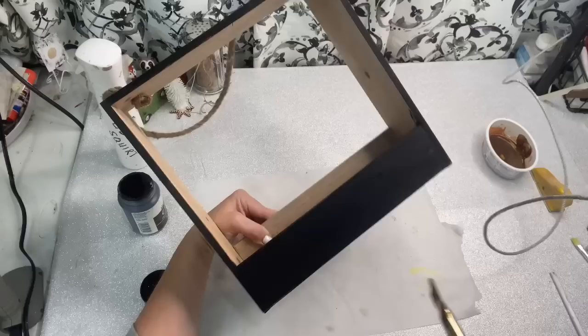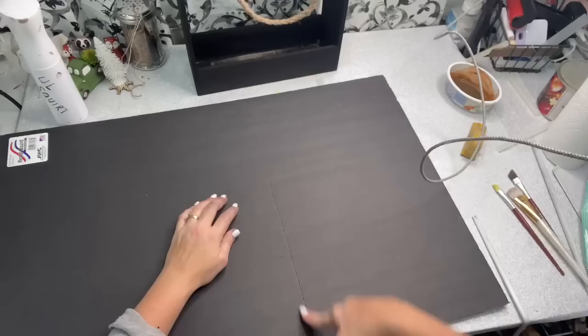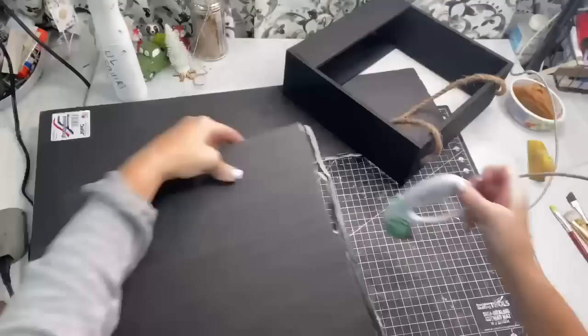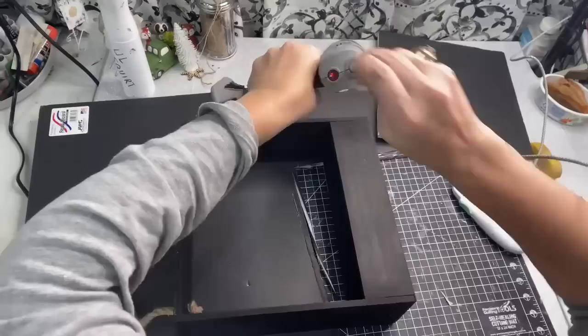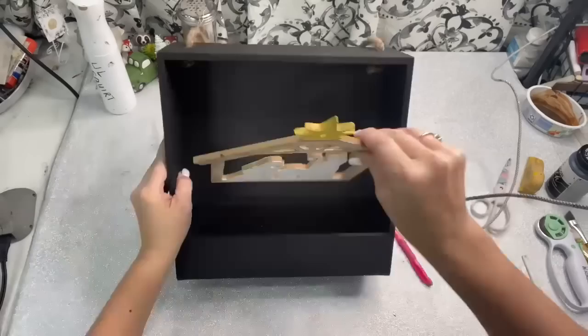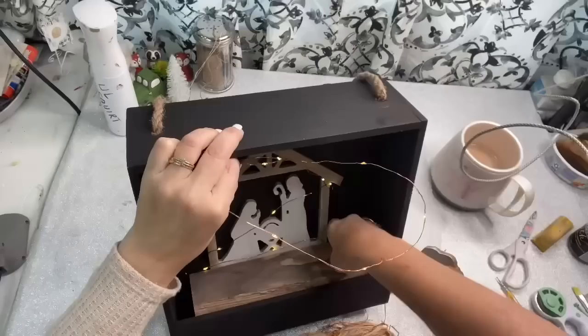Then I took a piece of black foam board that came from the Dollar Tree, and I just laid it on the back and kind of traced it out with the little tool that I have, so I could see where I needed to cut. Then I just cut it off to the size that I needed. Then I just took a few little glue beads with my hot glue gun and just kind of went all around the back, just enough for this foam board to stick. Then I took the little stable that has Mary, Joseph, and Baby Jesus, and I put a little bit of hot glue around the bottom of it, and I'm going to put it where it's high enough where you can see it really well.